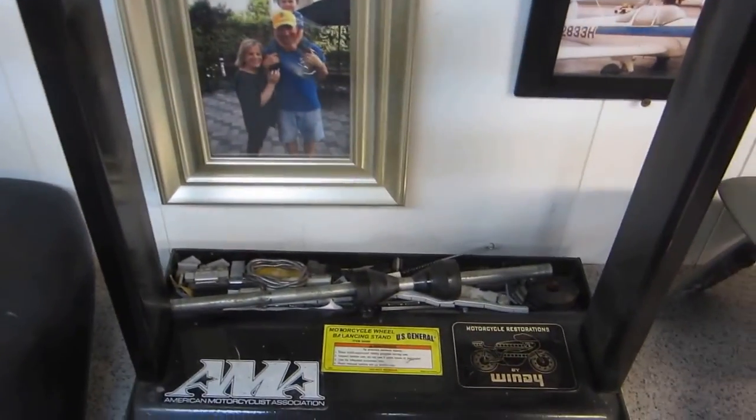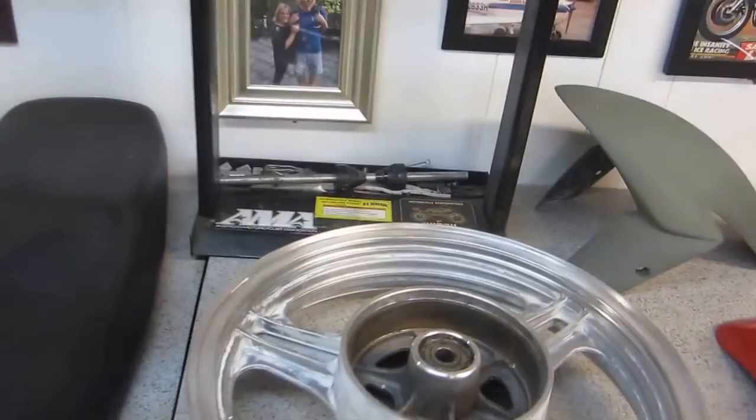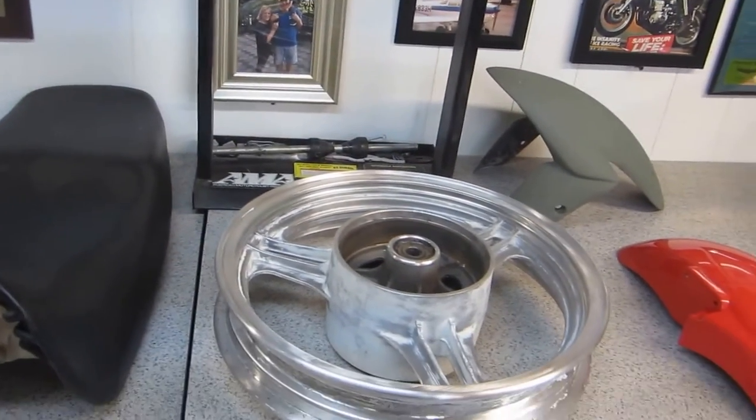Here's one of the things we really need to do the wheels. You need this — and this is from Harbor Freight — it's one of the really cheesy wheel balancers they make. It works perfectly. No reason not to use it.